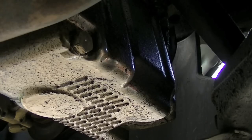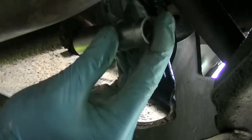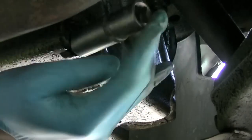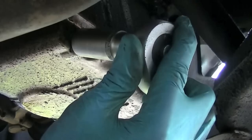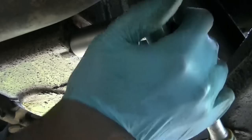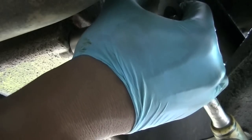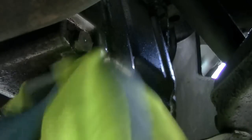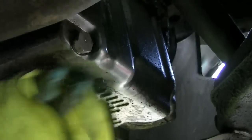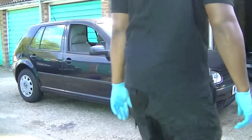Once the sump plug is back in, fill up with oil. Fill it up, then check the dipstick. Once you're happy with the level, start the car and let the oil circulate around the engine so you don't get a false reading, then check the dipstick again. Unfortunately my camera ran out of battery so I didn't get that footage, but I hope this all helps. It's very simple, very easy, and you can save yourself a lot of money. Like, comment, subscribe, and share — let me know what you want help with.